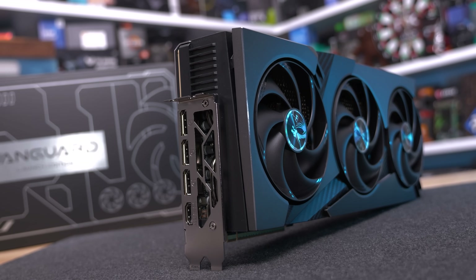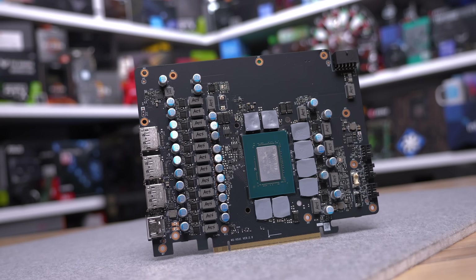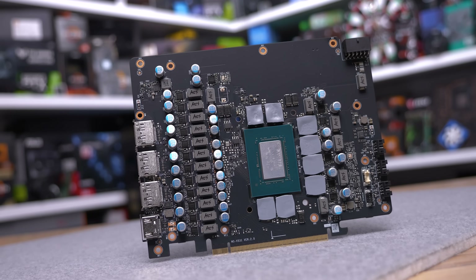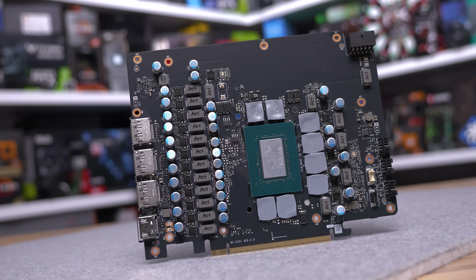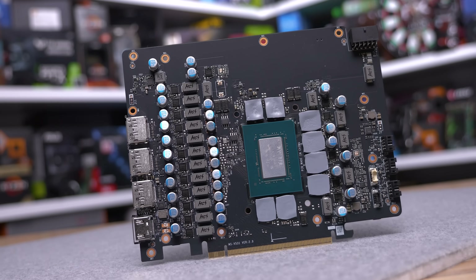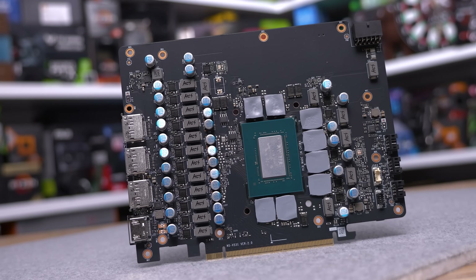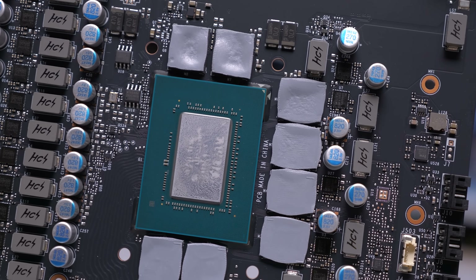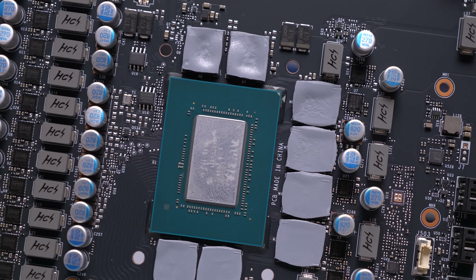With an additional 12 screws removed, you can detach the PCB from the heatsink. The PCB only measures 180 millimeters long and features a dozen 50-amp power stages for the GPU and six for the GDDR7 memory. There's also independent fan speed control for each of the three fans along with a few RGB connectors.